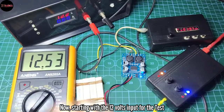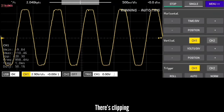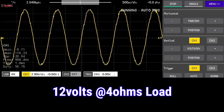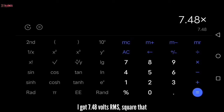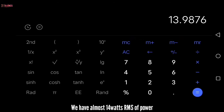Starting with 12 volts input for the test — there's clipping. I got 7.48 volts RMS; square that, divided by 4 ohms load, and we have almost 14 watts RMS of power.